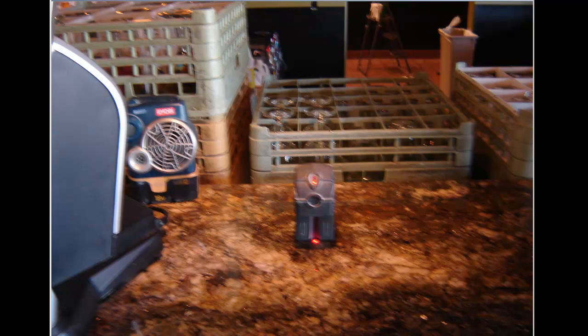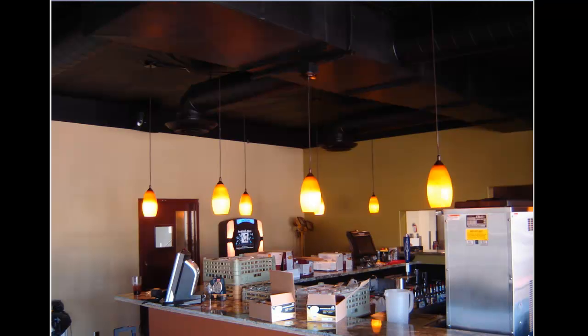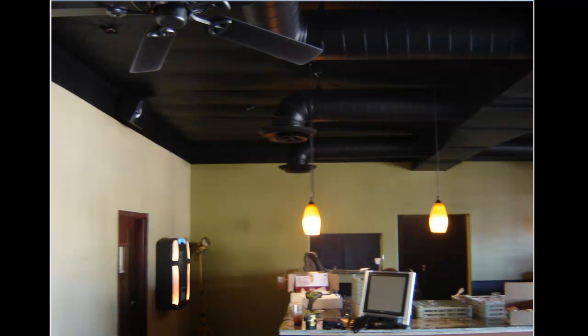I used my Fat Max laser level to get them straightened up — there's a picture of the Fat Max there. Back on the bar picture, if you take a look down below the countertop, I actually set that laser level up here and it just pointed right directly up towards where I needed to set the box. From this point down here to that point up there is what I was after, and I just did that straight all the way down the line. So if you're doing anything like this with multiple fixtures in line and you need to get them perfect, go with the laser level — it helps out quite a bit.